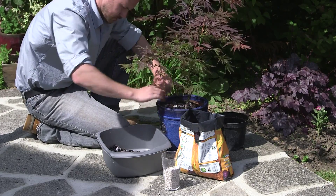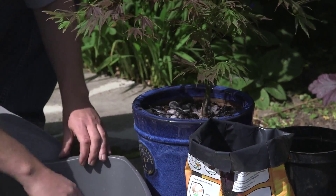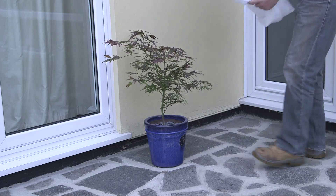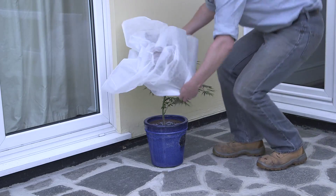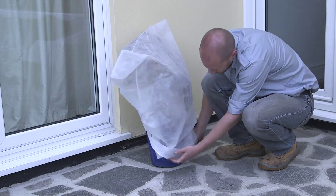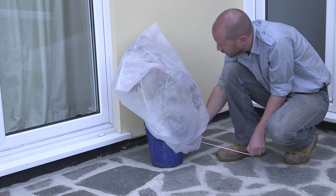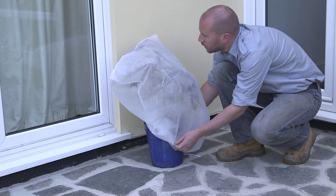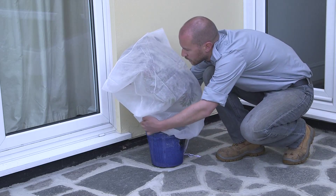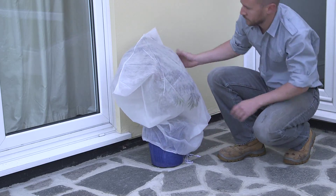In spring, plants can be top-dressed. This involves removing the topping of stones and the top few centimetres of soil. Add in some fresh compost and mix in a handful of slow-release fertiliser. Replace the layer of stones.